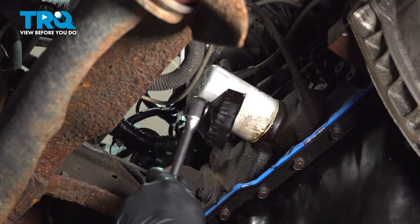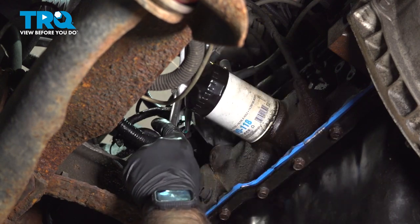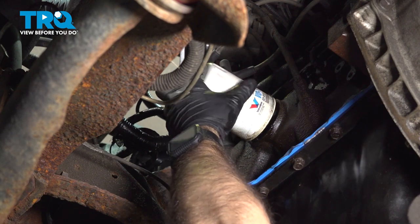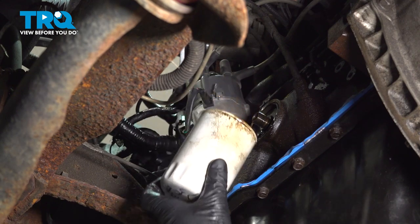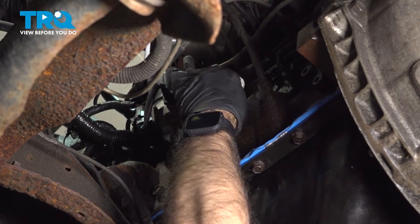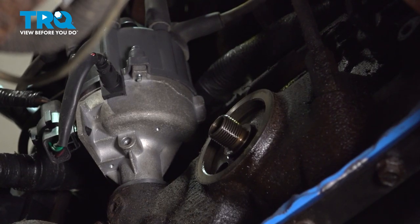We're going to use a tool here to go on the back of the oil filter and spin this out. Go ahead and remove your oil filter. Before we put our new oil filter in, we're going to come up here with a rag and clean the mating surface of where our gasket or O-ring meets up to. Make sure there's no debris there.